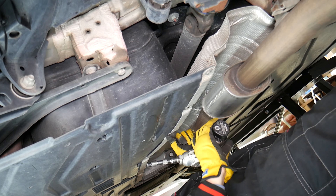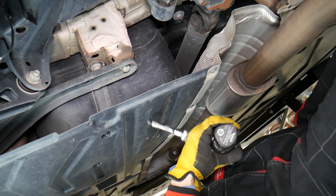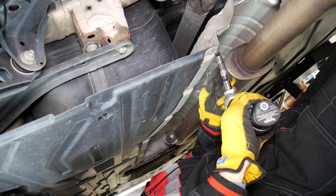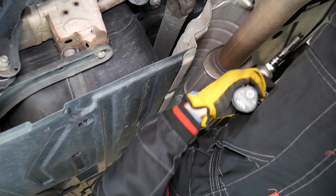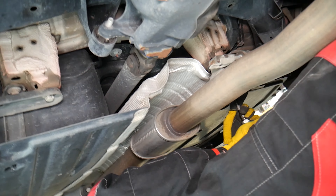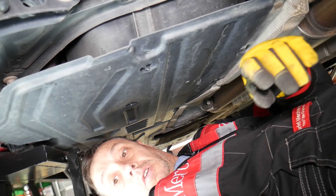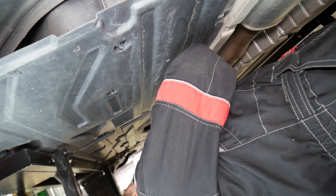Sand and dust can fall, so I recommend goggles or glasses — otherwise you can get things in your eyes. I can see dirt and dust falling. Going to the other side now — same thing there. We missed one that's still holding.